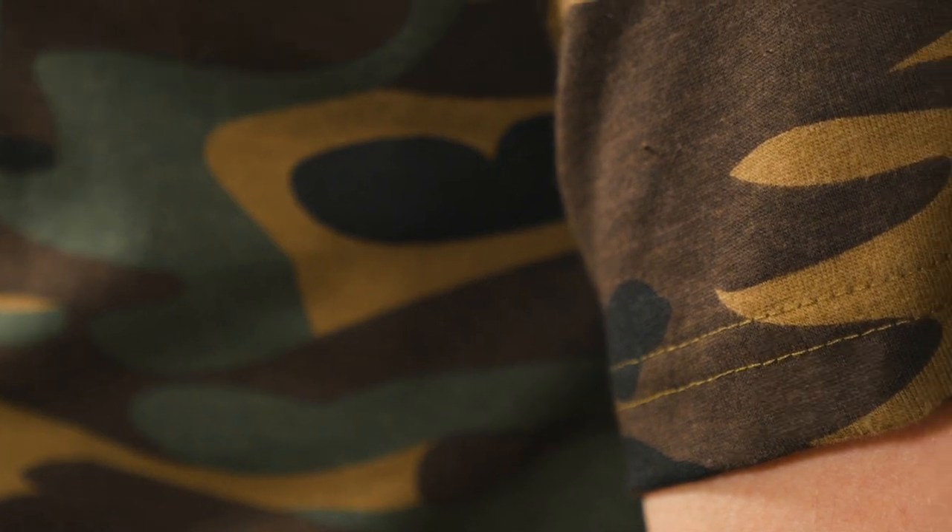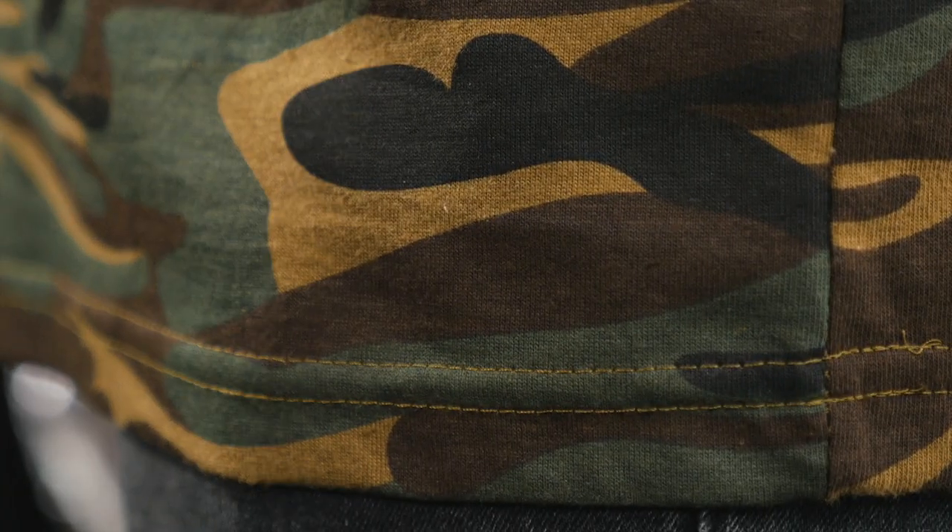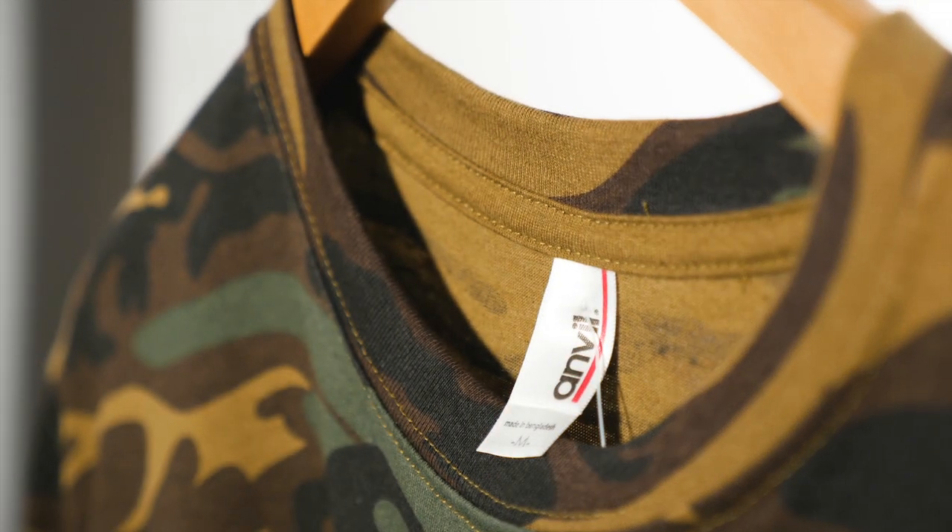If you're planning on printing on this shirt you'll need to be really careful with your color selection. The camouflage tends to sublimate through the light colored plastisol even days afterwards, which can wreck your design. The best thing to do is to screen print with either dark colored ink or use heat transfer vinyl.